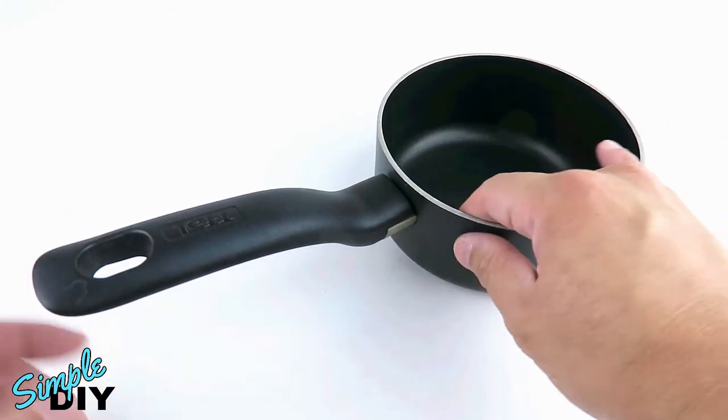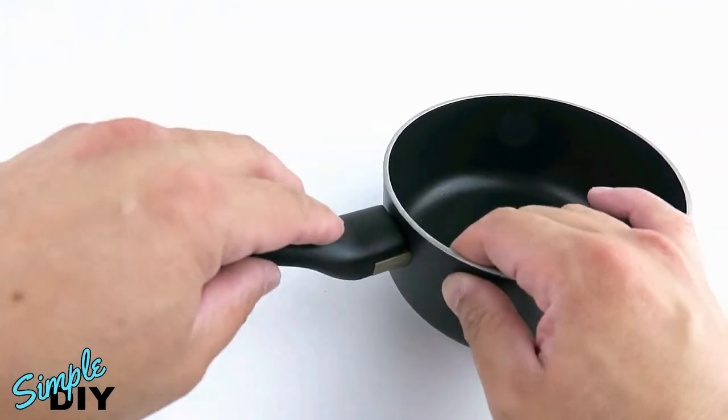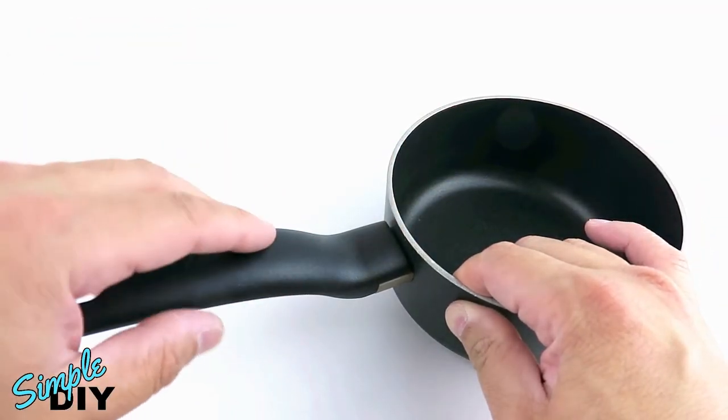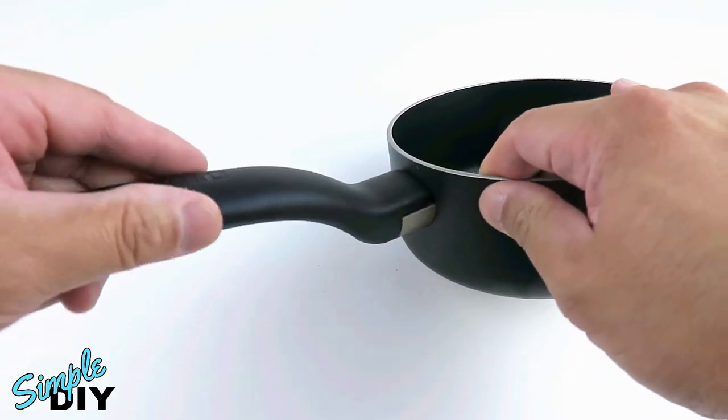Typically a handle that's loose is caused by a loose screw at the back of the handle. A pot or pan with a handle held in by rivets won't have this problem, but a handle held in by a screw will often come loose, causing this problem right here.